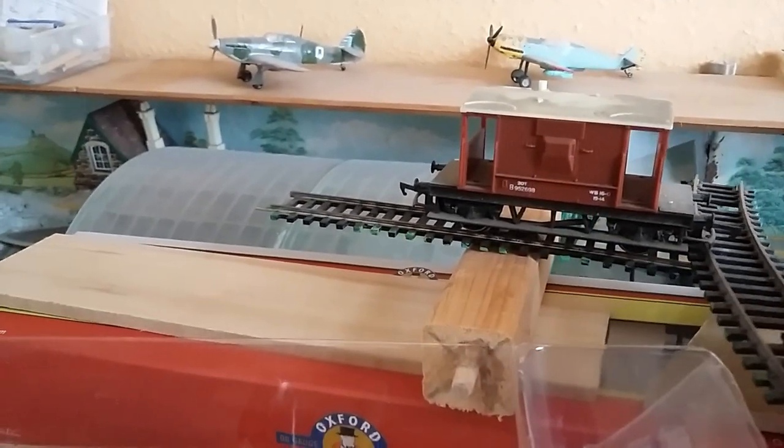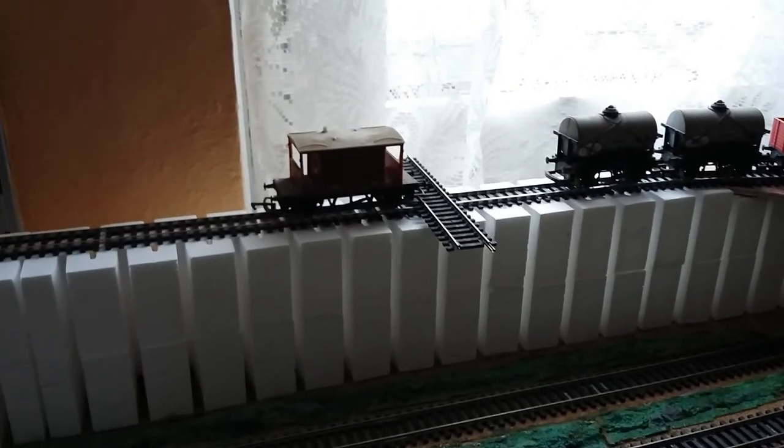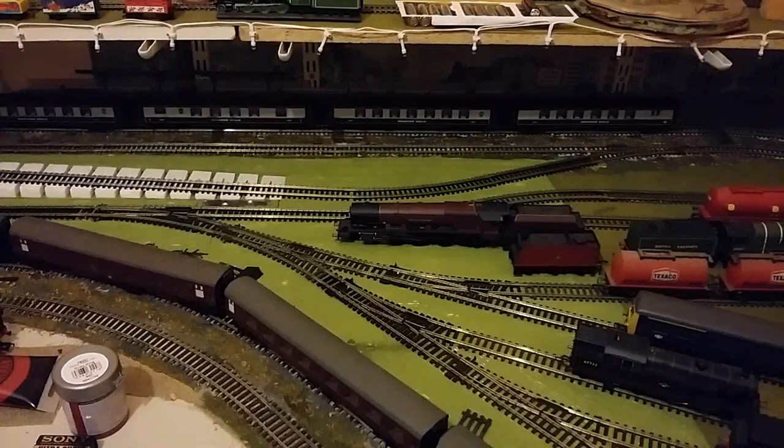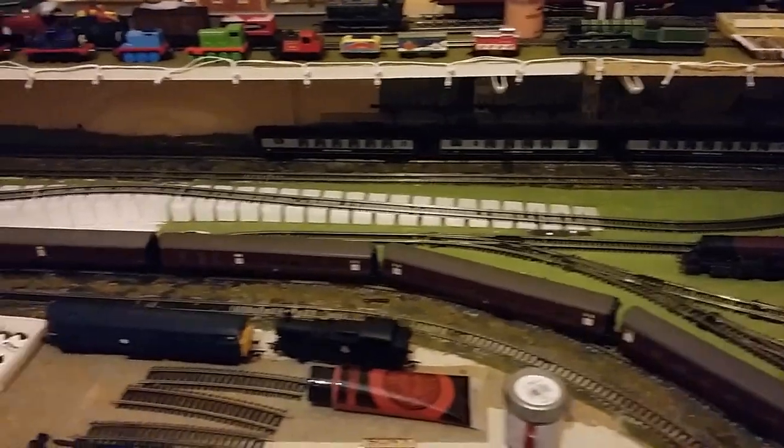Here we are. We shall let the guardsman have a run down the track. There you go. I'll use that bit of rail as a brake, by the way.